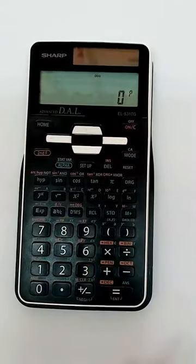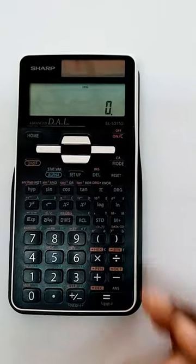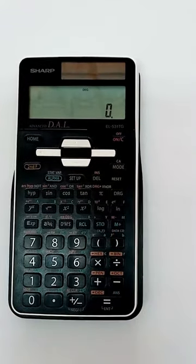If for some reason you need to reset your calculator, look for the word reset and use your pencil or a pen to press the button next to it.